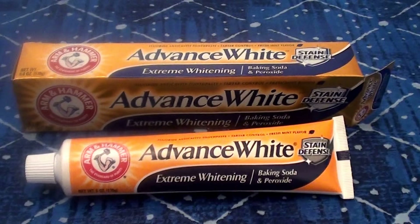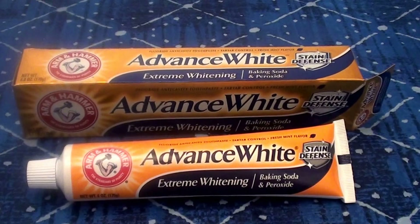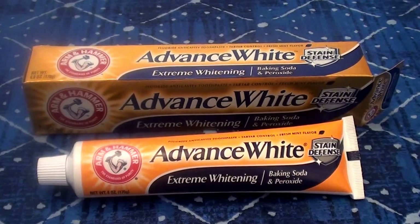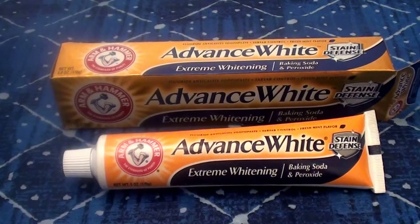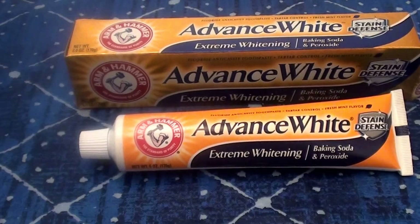Hello everybody out here on YouTube! I'm here with a talk and review today on a toothpaste. If you are familiar with my channel, you guys know how much I love dental care, oral hygiene, oral health care, smiles, brightening your teeth, whitening your teeth — just all that stuff. Everything related to that I love.